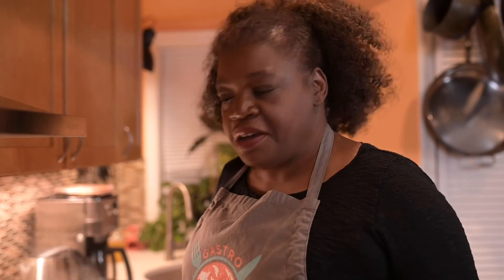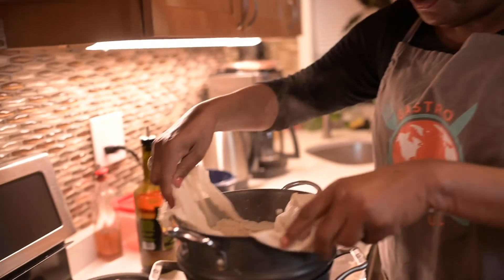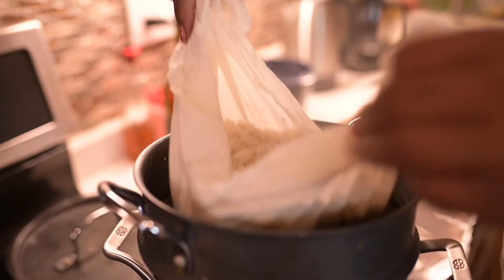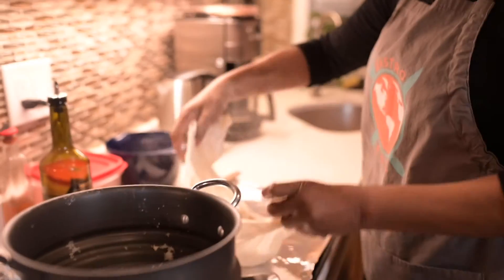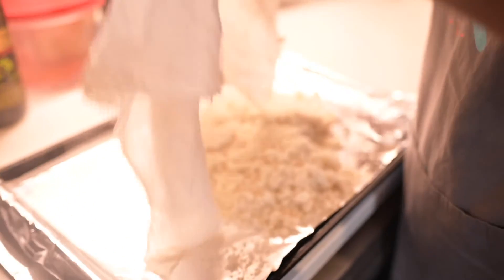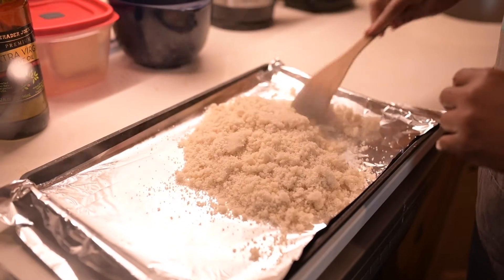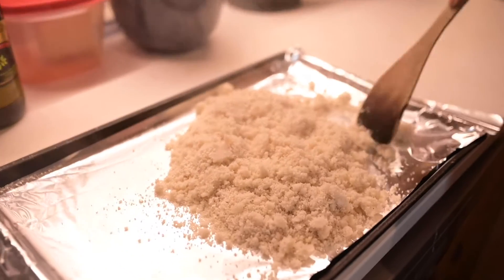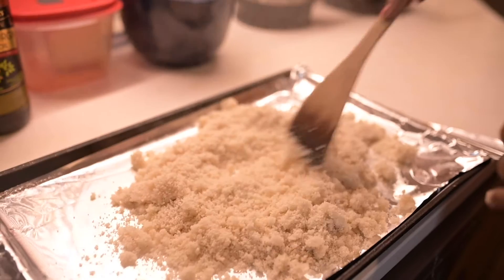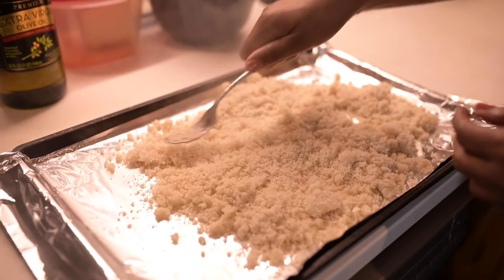We've steamed this for the second time and fluffed it with a fork. So I'm just going to take out the cheesecloth and lay it on a foil-covered pan, because remember this is going to be a salad, so we want the Fonyo to come to room temperature. I'm going to continue to fluff it with a fork — it's so nice and tender. The Fonyo has cooled down to room temperature.